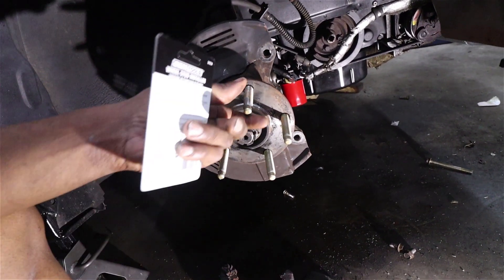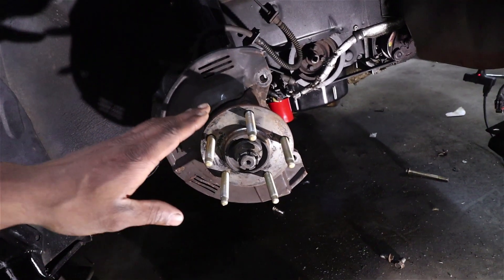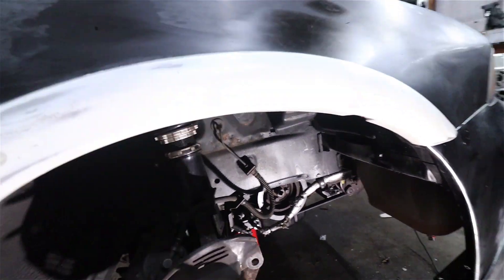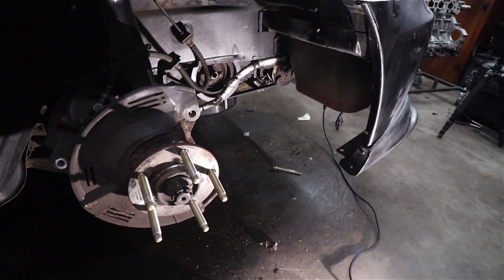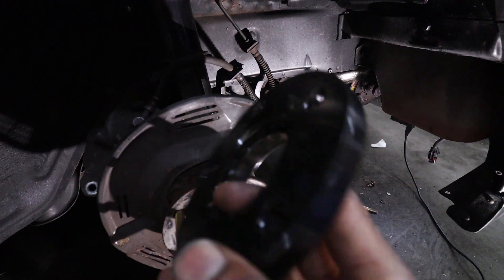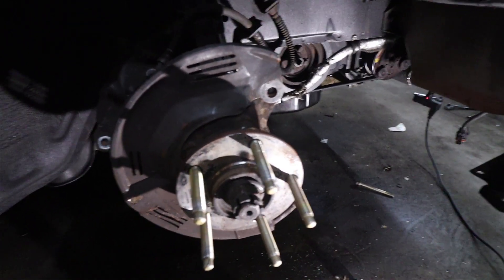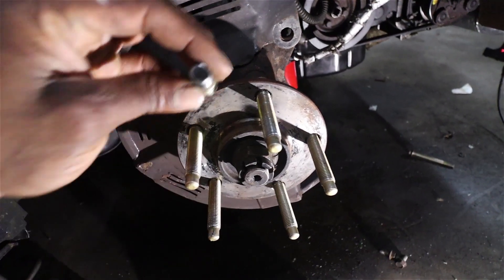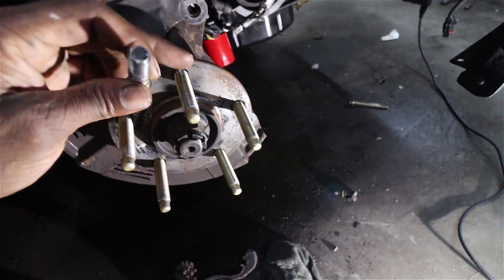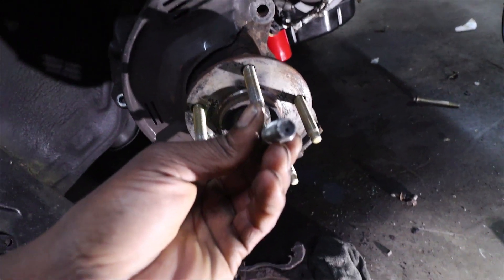Something else I'm working on is installing these extended wheel studs — I went with ARP. The reason I need extended wheel studs is because I installed the JDM fender flares on the car. In order to get the look I'm going for with my tire setup, I had to add a small spacer. This spacer is just 12mm, which isn't all that big, but it's enough that my factory studs aren't long enough and you can't bolt the wheel down. Here's a factory stud — it's about half the length of these ARP extended studs.